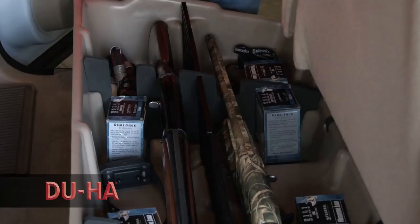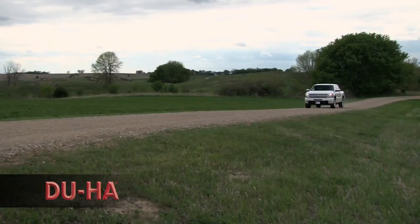All DUHA storage units come with a 30-day money-back guarantee and a lifetime warranty. Embraced by truck owners from all walks of life, the DUHA has thousands of happy pickup truck owners utilizing a convenient truck storage solution. Join them and make your life easier with a DUHA of your own.